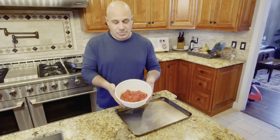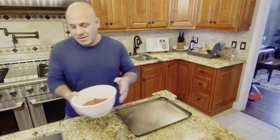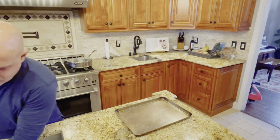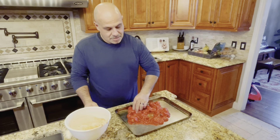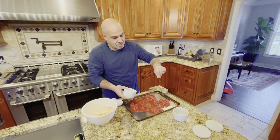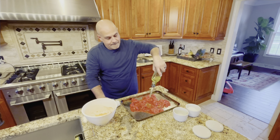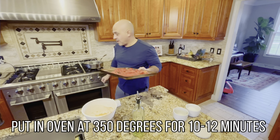What we have here are some whole tomatoes. What we want to do is drain out all the liquid from the can of tomatoes. Set them on a pan for roasting. Spread them out, add a little bit of salt, and add some oil. Oil allows it to get a good flavor.